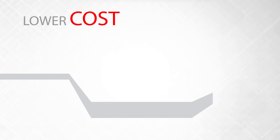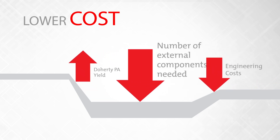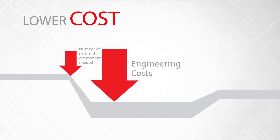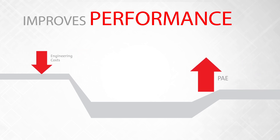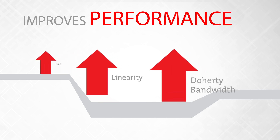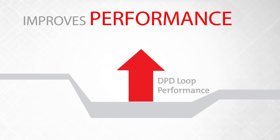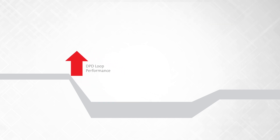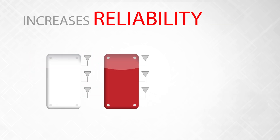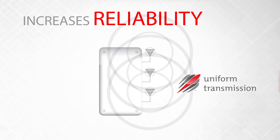IMPACT lowers overall costs by improving PA yields, reducing external component needs, and lowering engineering costs and investment. It also improves overall power-added efficiency, linearity across the frequency range, Doherty bandwidth by providing better matching, and improves effectiveness of the digital pre-distortion loop. It increases transceiver yield and produces uniformity and repeatability between the TX paths.